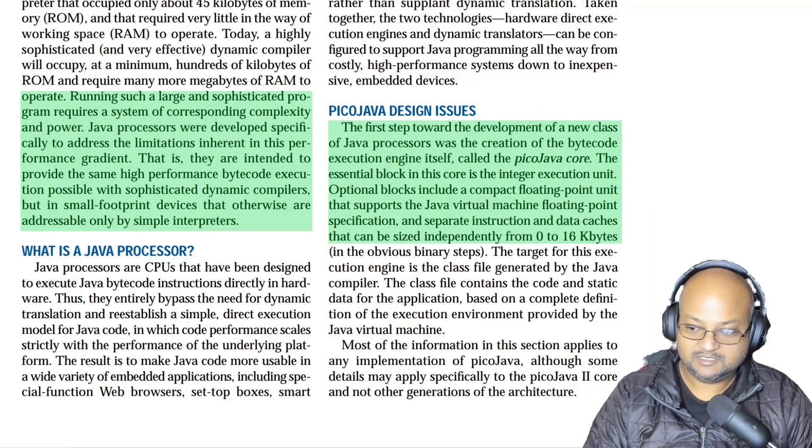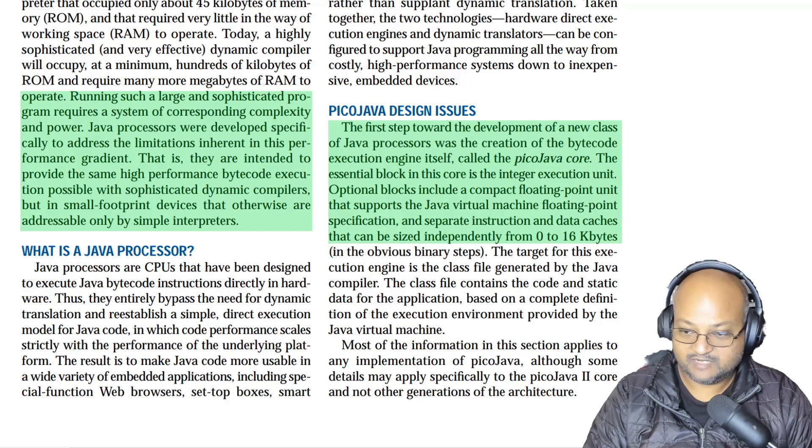So why would you want to do this? The ultimate motivation is to get good performance even in small footprint devices. Since Java is a virtual instruction set, it requires a runtime — i.e. the JVM — to execute it. If you have a simple interpreter as your JVM, it's going to have a small footprint, but execution is going to be slow. On the other hand, if you have a complex just-in-time optimizing compiler, it's going to execute your bytecode fast, but the JVM and compiler itself are going to be large and complex. The goal of this effort, which they called PicoJava, is to implement the JVM instruction set directly in hardware so that you can get decent performance in small footprint devices.